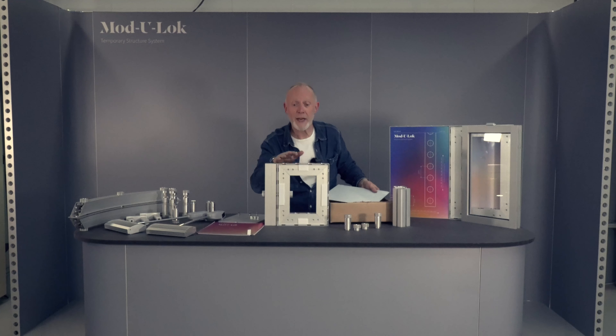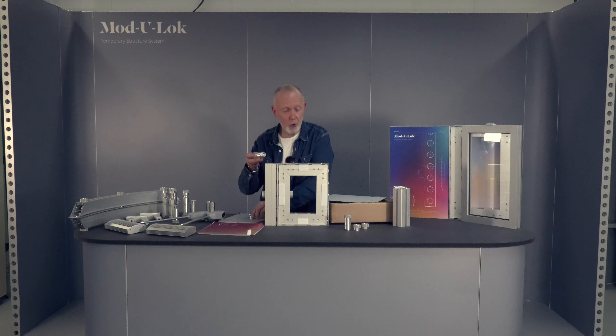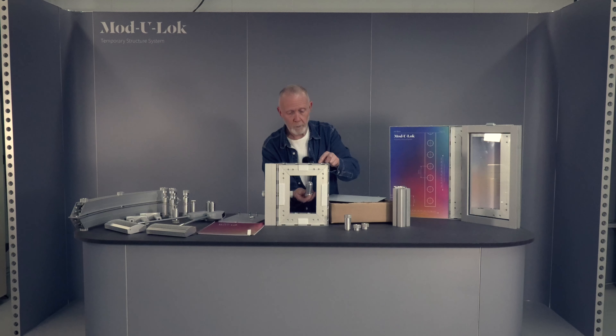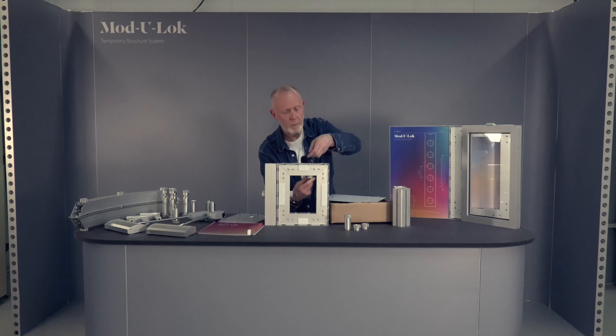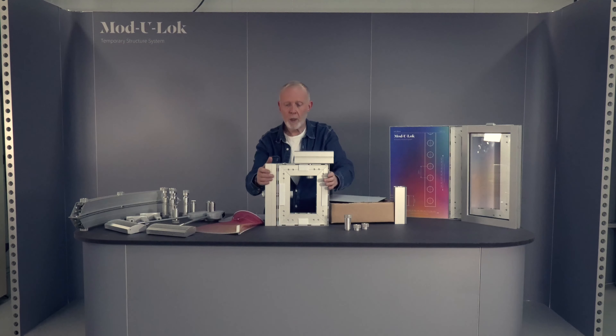With this frame you can check how to join frames together, how to join a frame using the short connector pin to a corner post profile like so. You can try the silicon edge graphic into it — it's a nice little play box that demonstrates many of the features from Modulock.